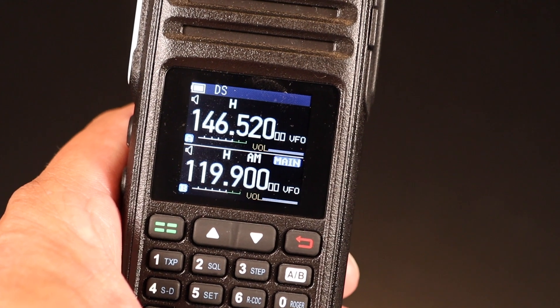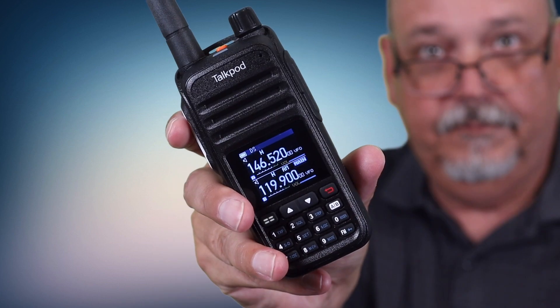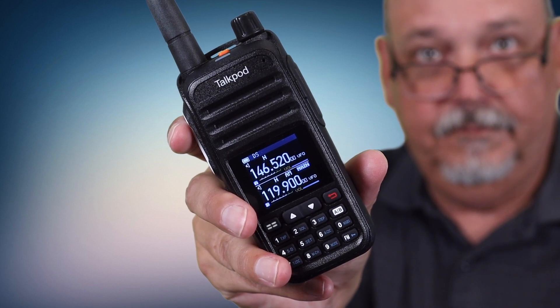This does have a nice color screen that is easily readable. One thing they did away with from the standard Baofeng style radio is the LED flashlight at the top — I've never used it and find it kind of annoying, so this is a welcome change. One nice feature is the ability to receive on the air band. The reason most HTs don't do this isn't just the frequency range of 118 to 137 MHz, but that air band uses AM instead of FM.